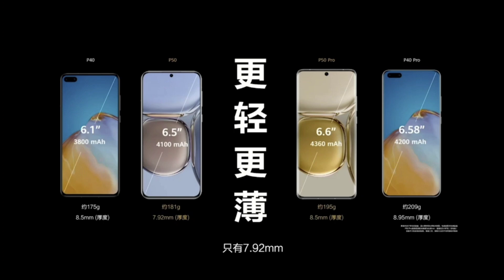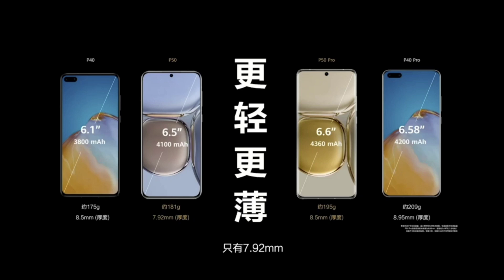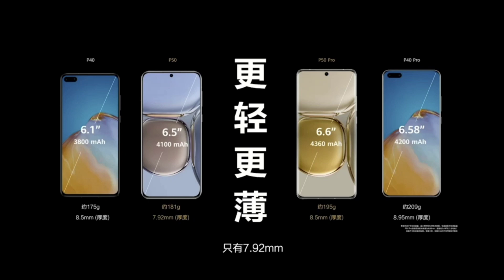The bigger housing of course means a bigger display and a larger battery capacity. So you can see here 4,100 milliampere hours on the P50. There's also a reduction in thickness: the P50 is only 7.92 millimeters thick instead of 8.5 millimeters.